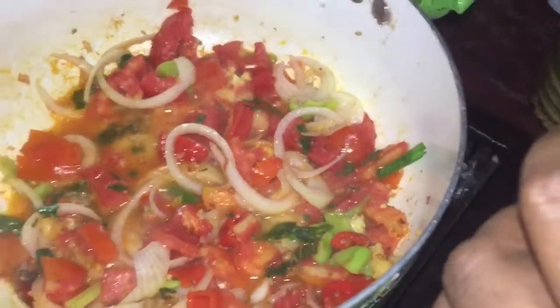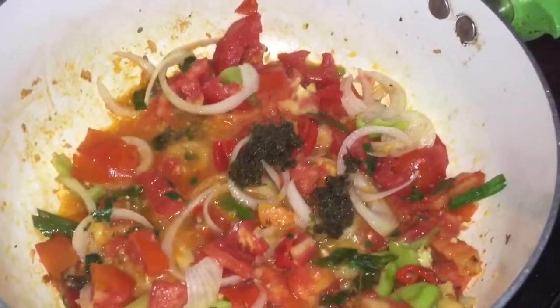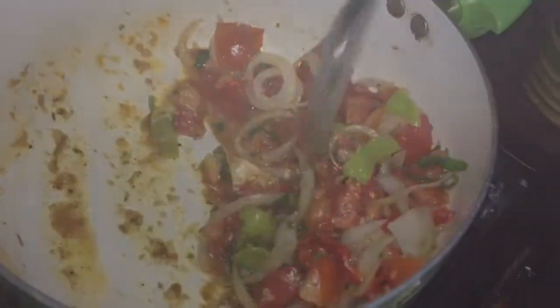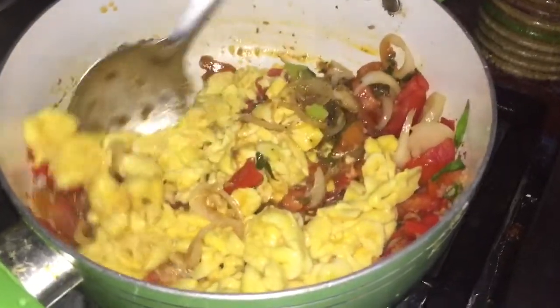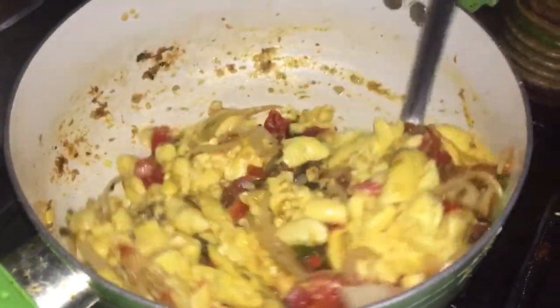She's adding two tablespoons of her chicken seasoning ingredients and letting that rest for about half a minute. Now she's adding the whole pan of ackee and giving it a mix, making sure it's all incorporated into that juicy sauce, along with the garlic from the vegetables.